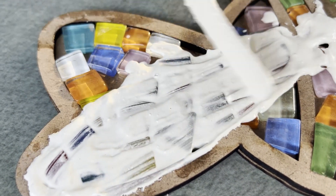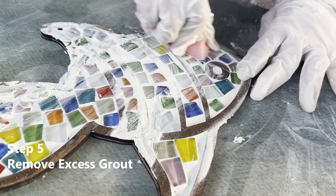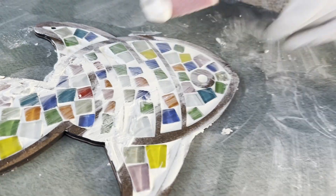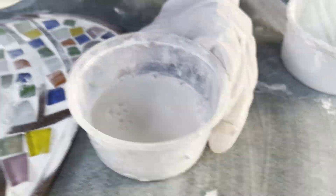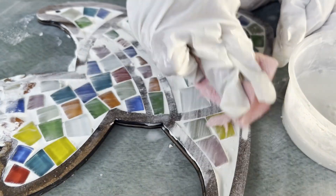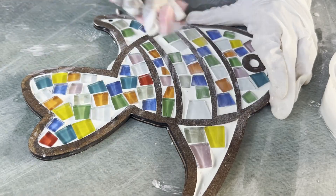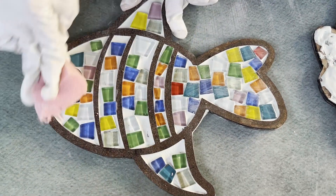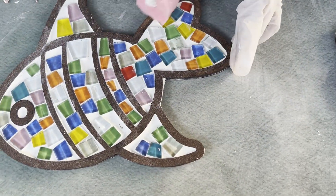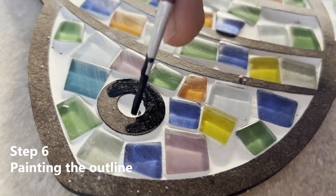Apply the grout over the mosaic tiles, ensuring it gets into all the gaps between the tiles. Use the applicator to spread the grout evenly. Wet the sponge with water and wipe away the excess grout from the surface of the tiles. After each wipe, rinse the sponge thoroughly to keep it clean before wiping again. Wait for the grout to set slightly for about 15 to 20 minutes, but not fully harden, then wipe away excess grout once more.